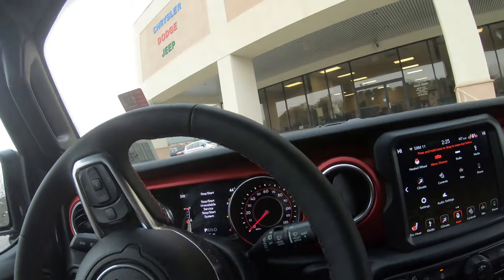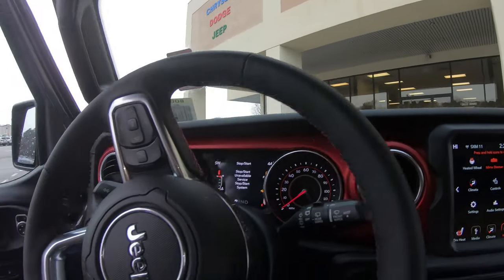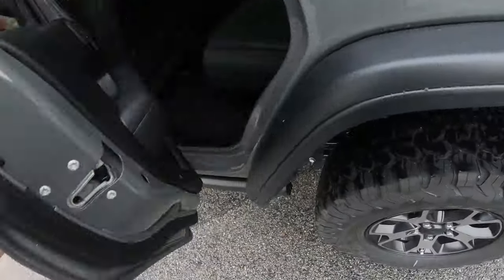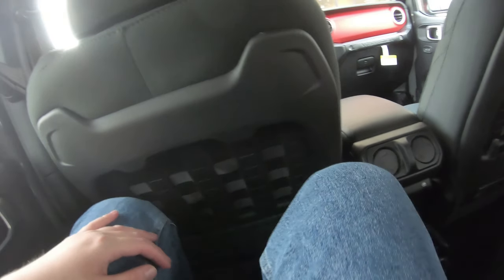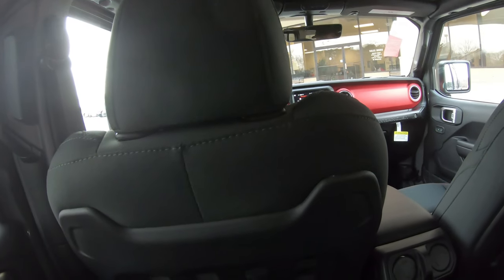I like the new interior. I love the new styling for the front. Let's move to the back and see what they changed. This is a four-door. One thing I never liked about the rear seats was there was hardly ever any space, but I'm sitting how I would drive and I have plenty of space.